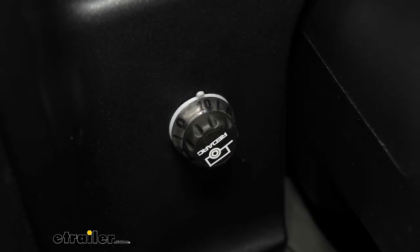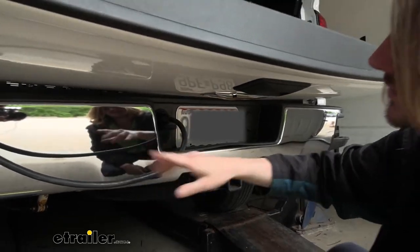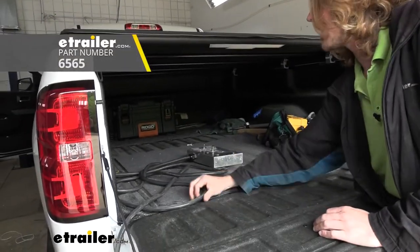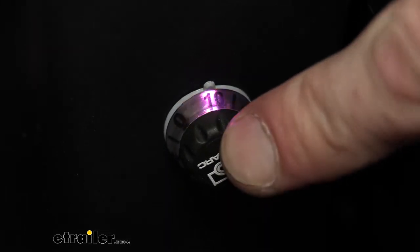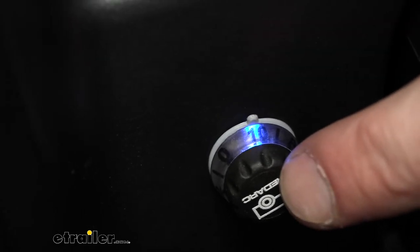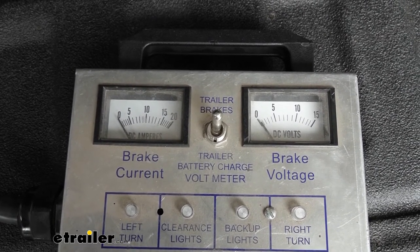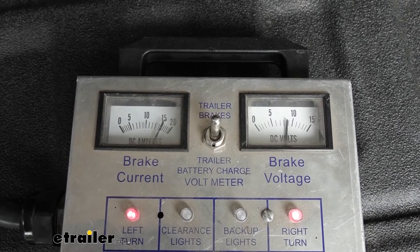We're going to grab our test box and plug it up to show you what it looks like once you've got a trailer plugged in. We're plugging in our seven-way connector to a test box that simulates a trailer — it'll draw a load on the system just like your trailer brakes will. Back in the vehicle, as soon as we plugged in you can see it's now lit up solid blue. If we hit the button, it lights up red because it's sending out a signal. If you have a trailer tester, you should see the amperage go up when you press the manual button, and as you turn it down the amperage draw decreases.